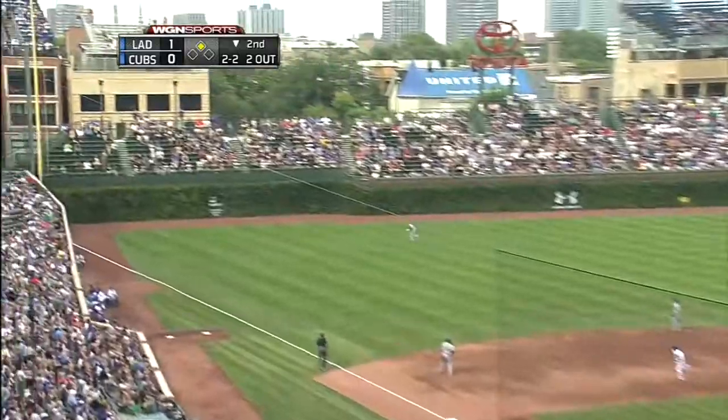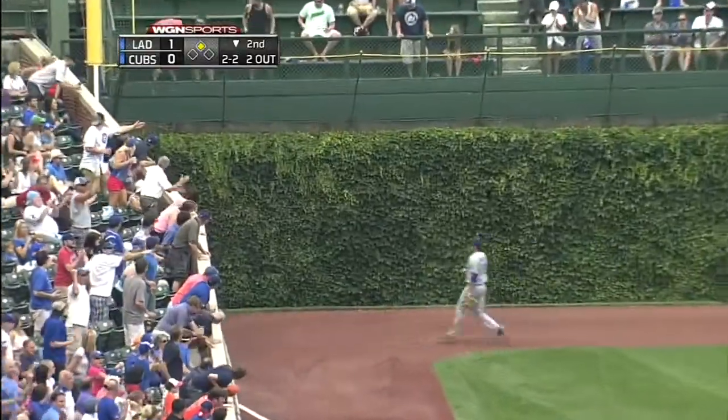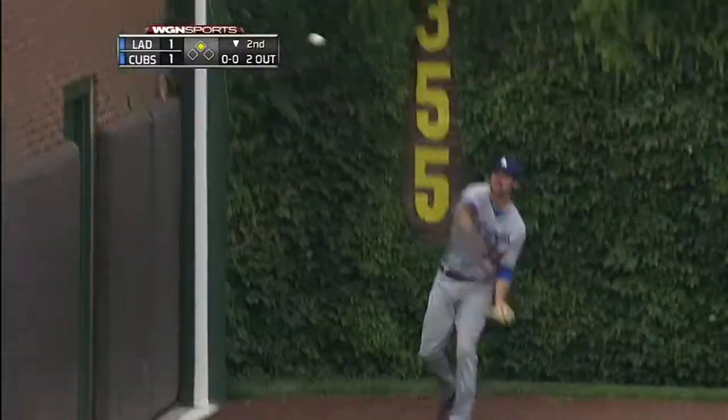Barney pulls this one to left and it's going to land on the warning track. That'll send Gillespie to the plate. The Cubs have tied it on a Darwin Barney double.